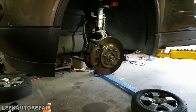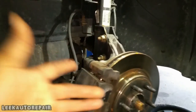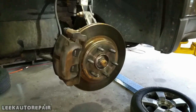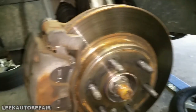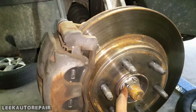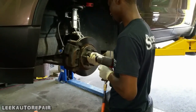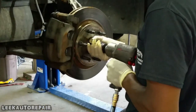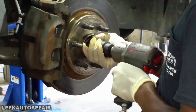First thing you wanna do is remove the axle nut. It doesn't have to be the first thing, but for me it is. So, Sean, go ahead and take the axle nut off. There you go.